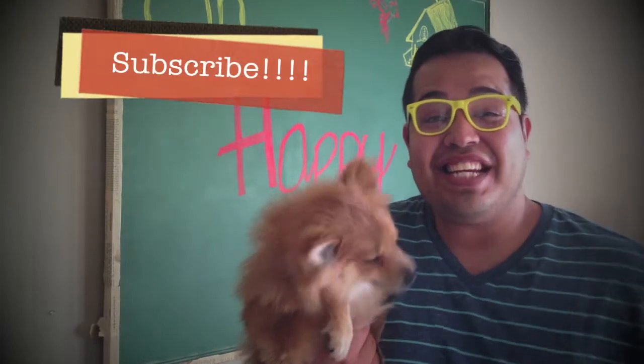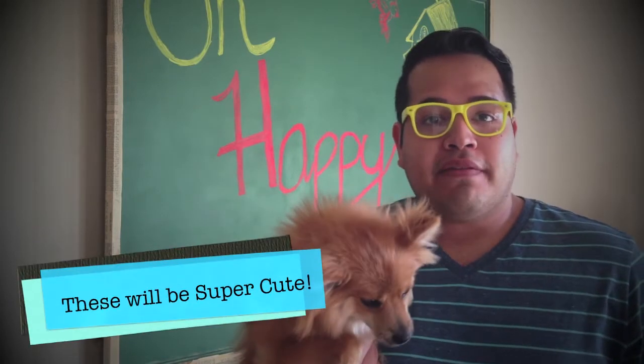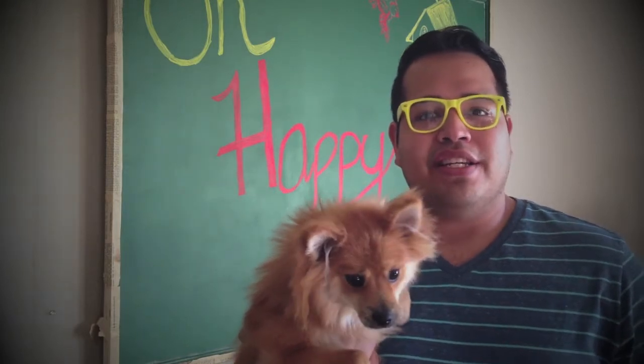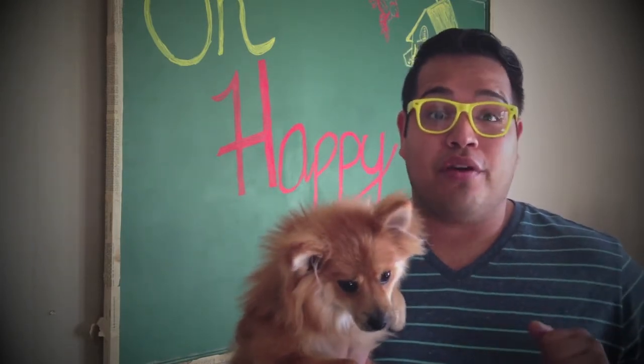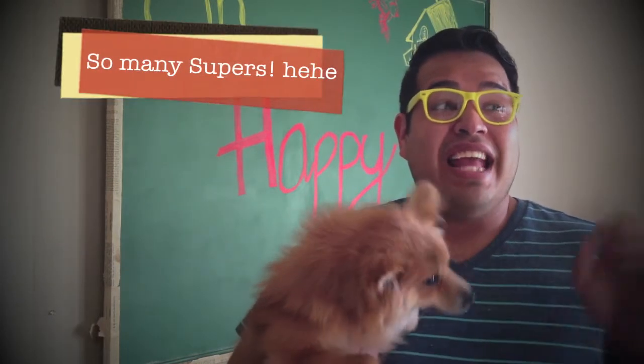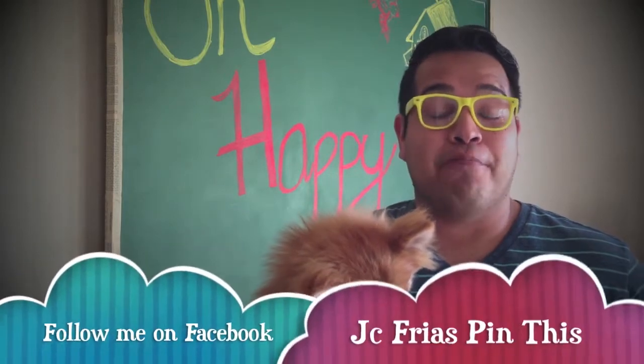Hey everyone. It's JC here, just doing a quick video with my little buddy Winston here to help me. Don't know how much help he'll be, but hopefully you guys enjoy this video. It is my U.S. flag Americana banner. Easy to do — this is probably going to be the easiest decoration you've ever done for the 4th of July or any of those summer barbecues. And it's a super cheap project.